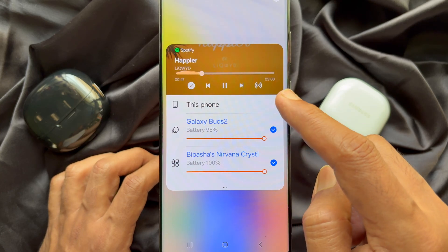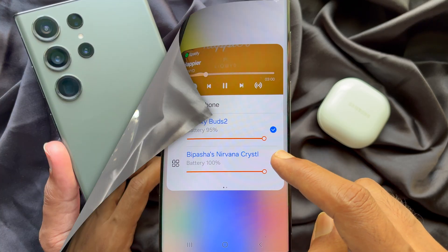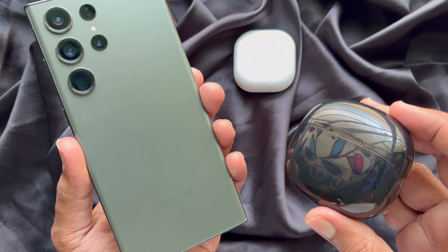Hello everyone, today I would like to show you how to use Samsung Dual Audio. Samsung Dual Audio lets you connect two Bluetooth headphones to one Samsung device.